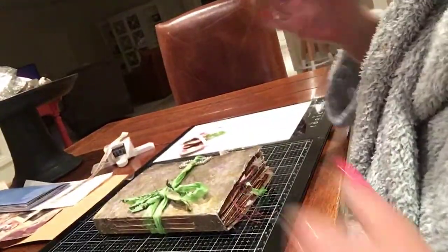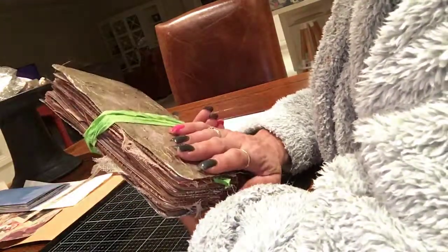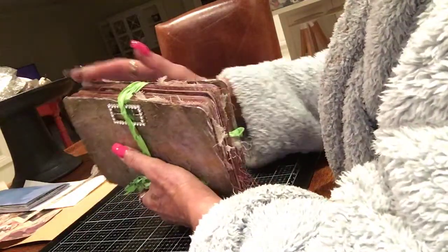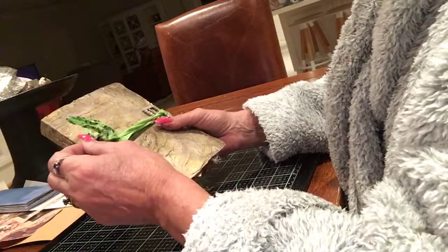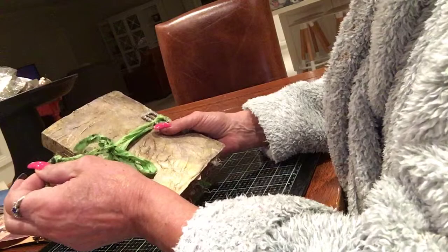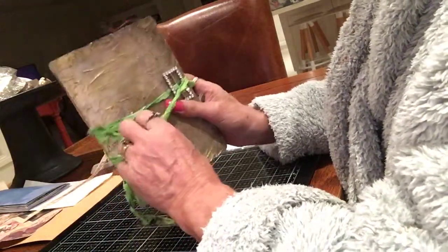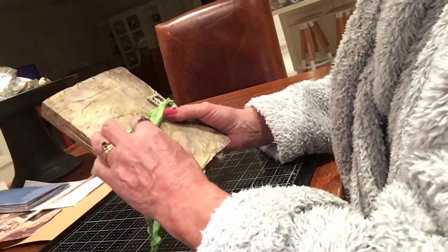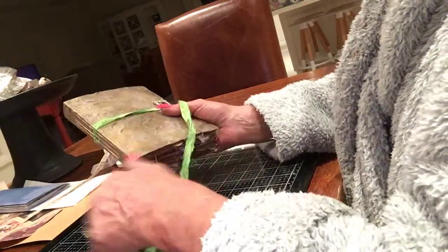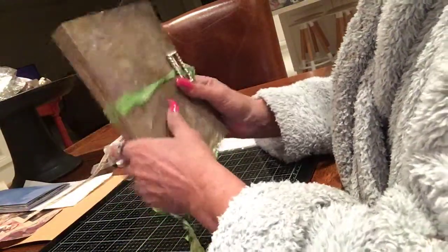Good morning! I just thought I'd show you my journal I did for Kelly's Craft. It's a project that I really enjoy doing. I did a different technique with the cover — everyone knows I love my gold. At some stage I will do a tutorial on this cover.